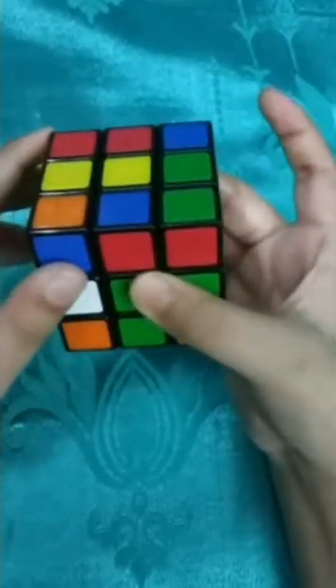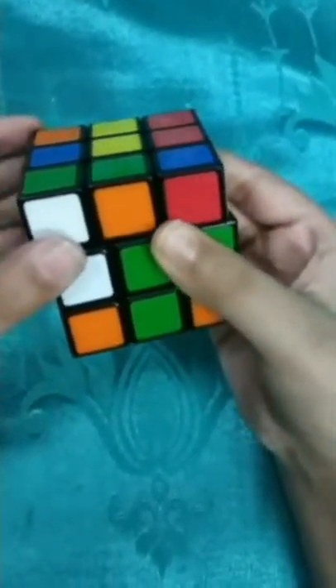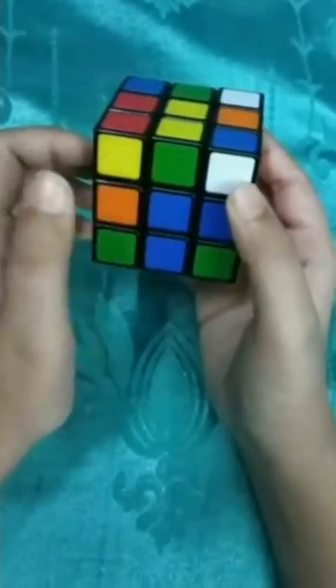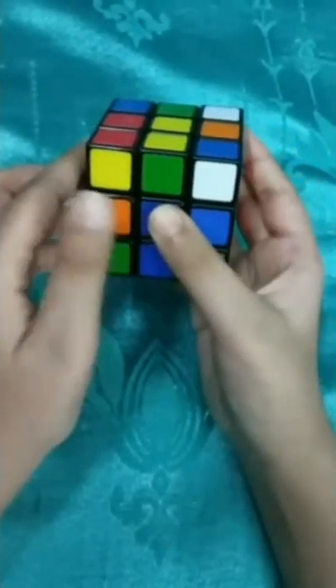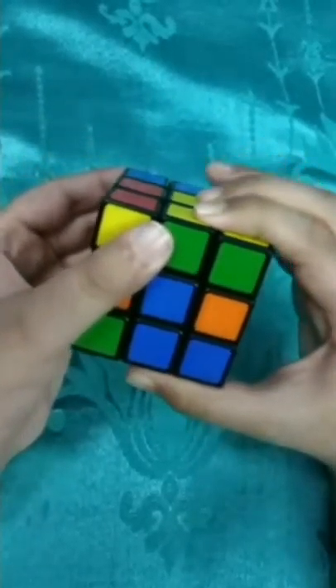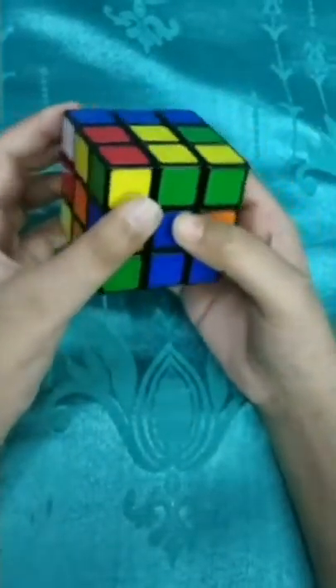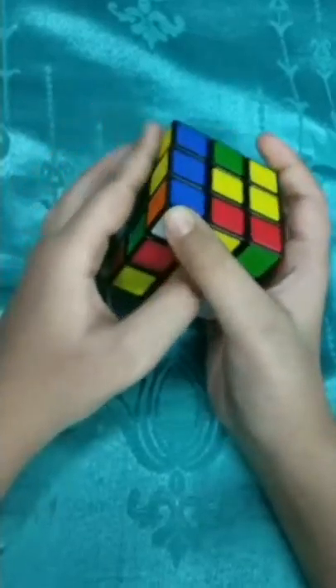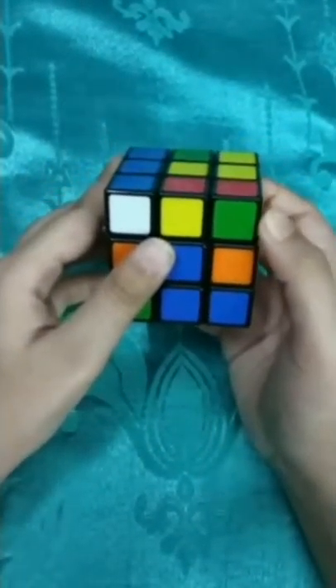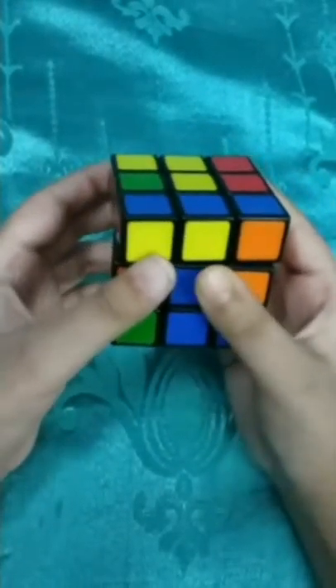The side where white is empty, we move it that side, then lift the other side, then undo that movement, then undo again - and the corner piece is placed. Here is another one - red and blue - already between the red and blue center. White is empty on this side, so move it this side, lift the opposite side, undo and undo. This is the inserting process.